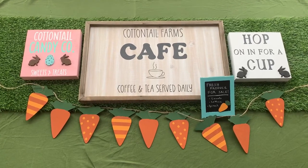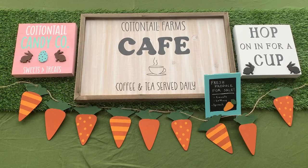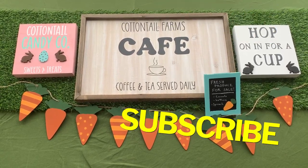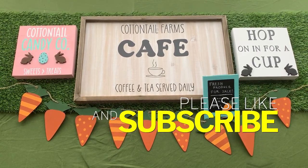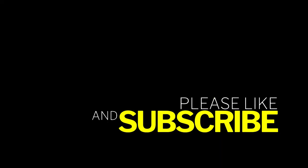And these are all my DIYs from today's DIY video for spring and Easter. I hope that you guys try one or more of these. If you liked what you saw, please don't forget to hit the like button and subscribe so you don't miss any of my upcoming videos. I would love it if you guys join my little YouTube family — and happy DIYing! Bye!